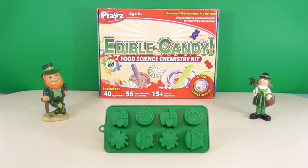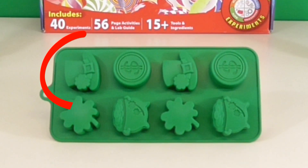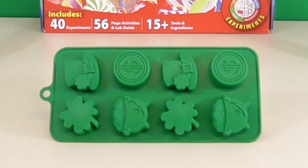Today we are going to be opening this edible candy food science chemistry kit. It comes with ingredients to make different kinds of candies. We thought it would be fun to make some gelatin treats for St. Patrick's Day. We are going to use this mold to create some shamrocks, leprechaun hats, pots of gold, and coins. So let's start experimenting.